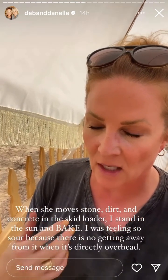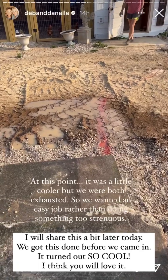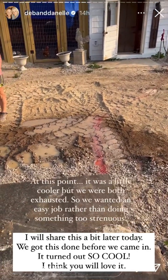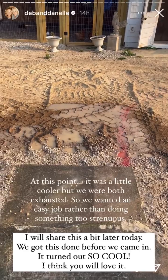I finally got smart and brought our beach umbrella over here because I'm standing in the brutal sun while she swaps stones and I'm feeling like an animal in a cage. We're both worn out. We're trying to figure out how we want our little path to go over there because it's pure mud — we thought maybe we'd just put some stone in there.